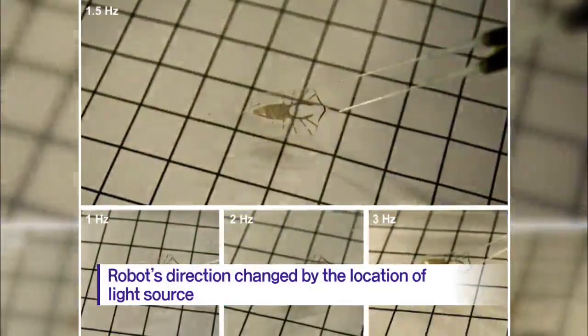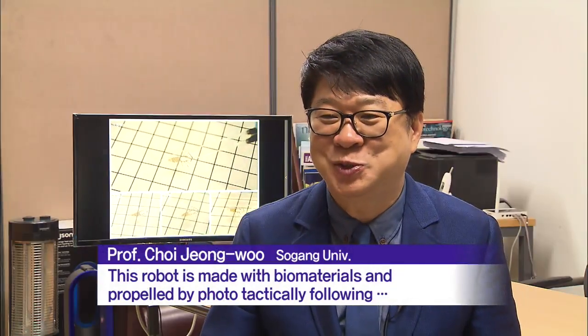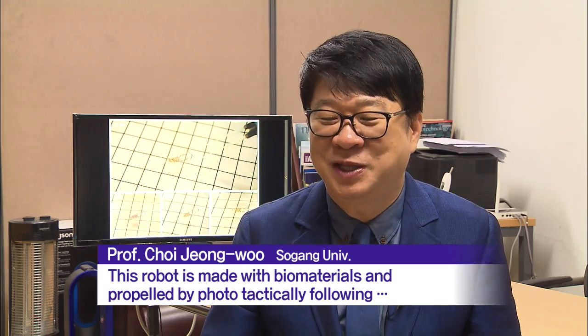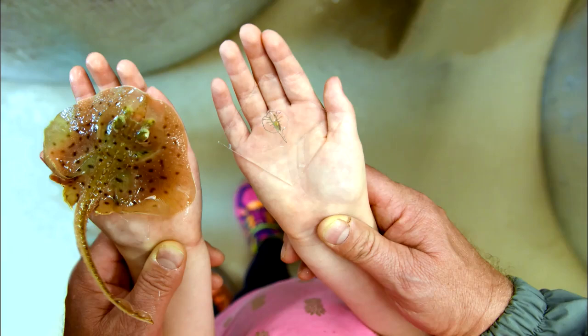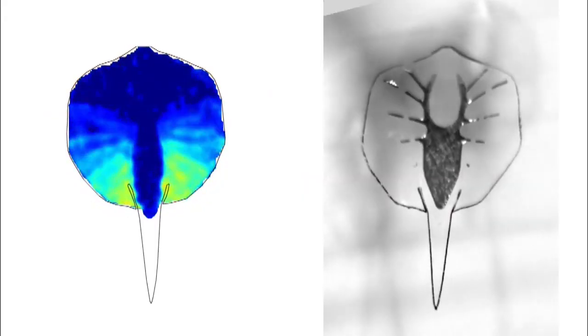The robot muscles can swim and even change directions as cells photo-tactically follow a light cue. This bio-hybrid robot is applauded for boosting the likelihood of bio-robot engineering to resemble even human tissues.